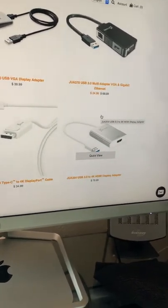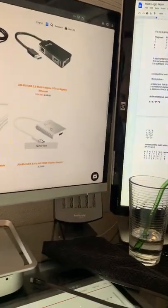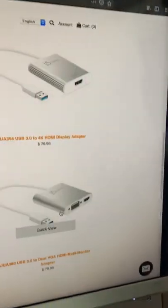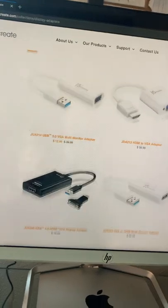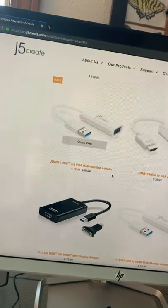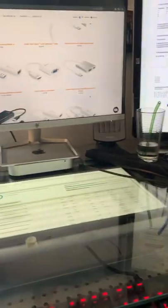I highly recommend this if you're trying to add a third monitor to a computer that doesn't normally support it. The j5create website has all different types of connectors — HDMI to VGA, VGA, and more — so check out their website.